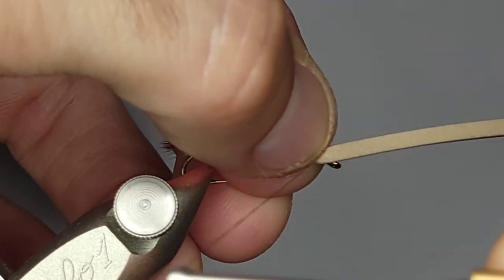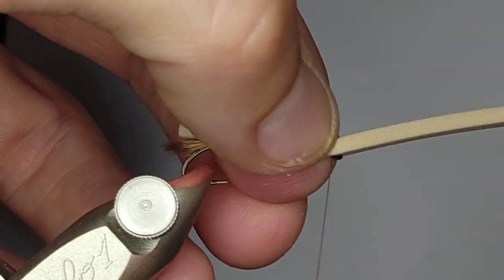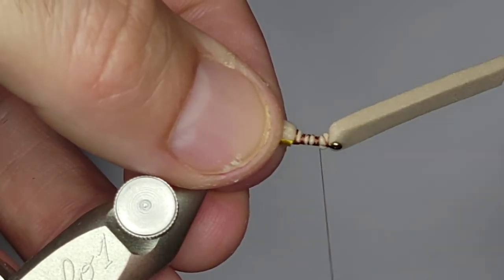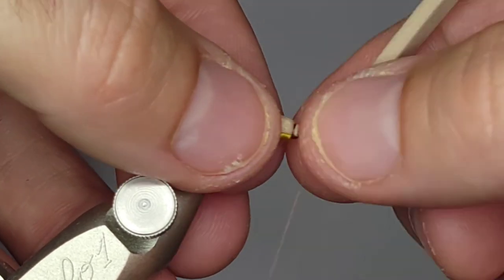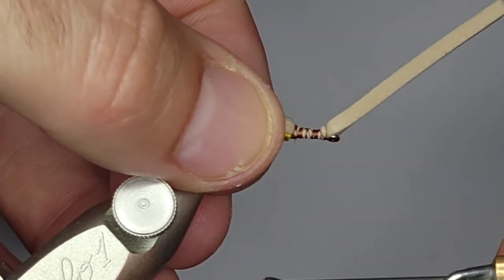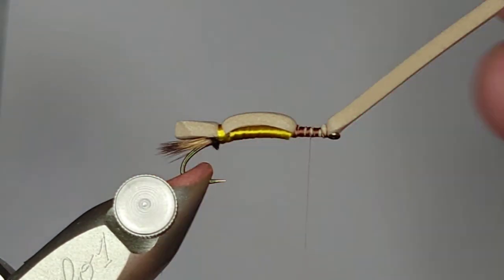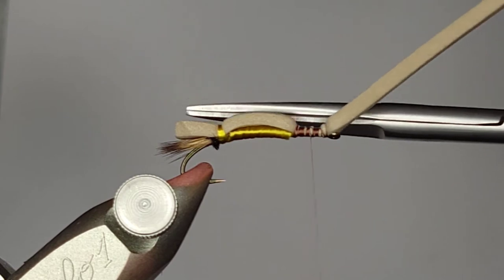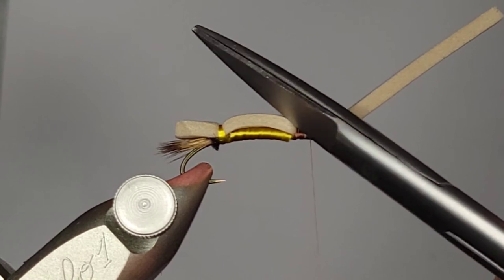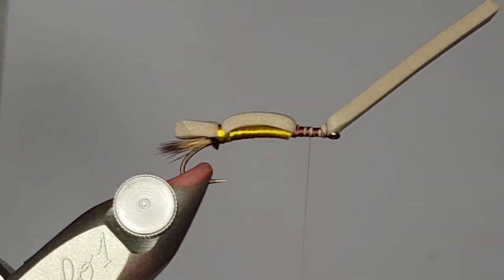I'm just going to cinch this down in short little spurts and try to keep it all straight, then run my thread all the way to the eye. Now the flash in the wing is going to go next, but see that big gap right in there? I want to fill that in a little bit so that my wing will lay more flat. With that gap, if I cinch the thread down right there, that wing is going to go up — I don't want that. I want my wing to lay a little bit more flat, so I want to fill in that little trench.